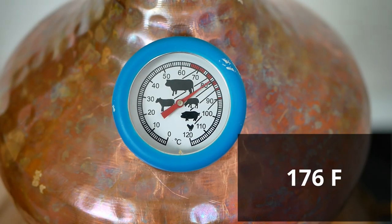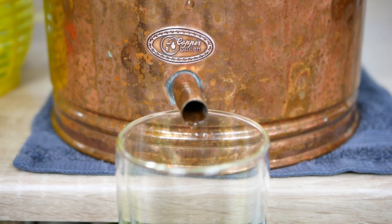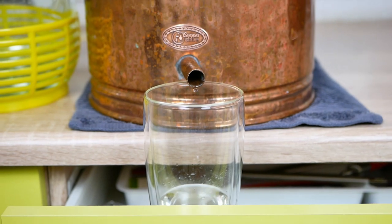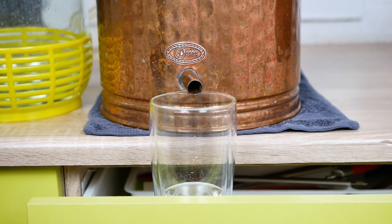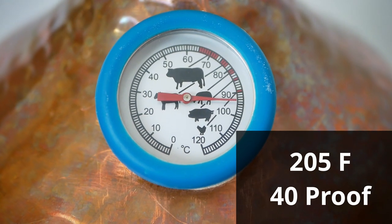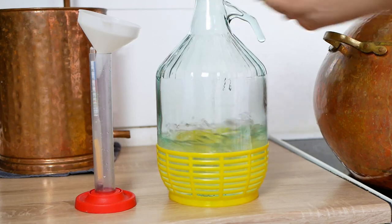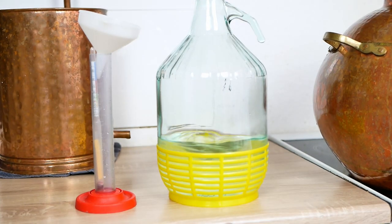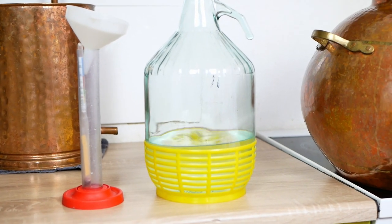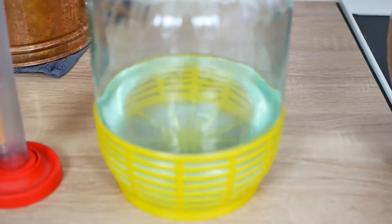When the temperature reaches about 80 degrees Celsius, we start the first distillation. We pour out the first 50 ml and then collect all the alcohol. We finish the distillation when the temperature in the still is about 95 degrees Celsius and the strength of the received alcohol drops below 20%. If you want to learn more about the entire first distillation process, I invite you to watch my other videos where I have discussed the whole process in more detail. You can find the link in the description under the video.